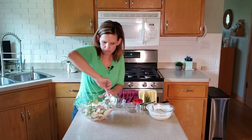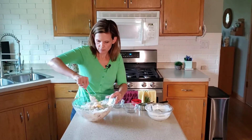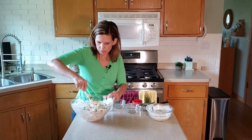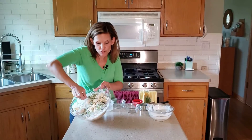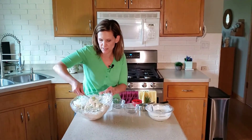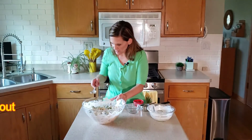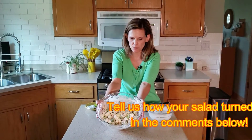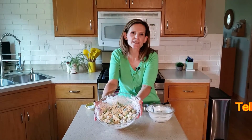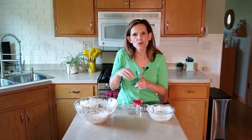Then mix it all together. There are a lot of different flavors and textures in this recipe, which makes it really appealing to people. And that's it, everybody! So let me show you what that looks like — so simple and easy to make. Here we have a Broccoli Cauliflower Salad, something you can make for your family or take to a get-together. Thanks so much for watching, everybody. Don't forget to click on the subscribe button down below and check out that recipe in the show notes. Thanks for watching. Bye!